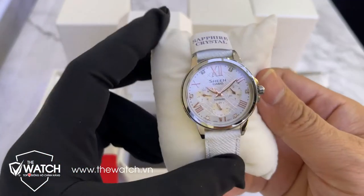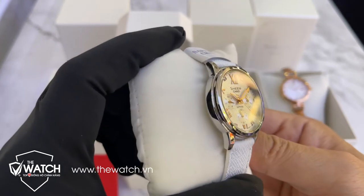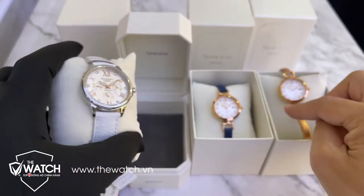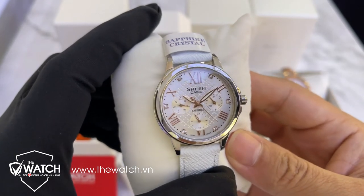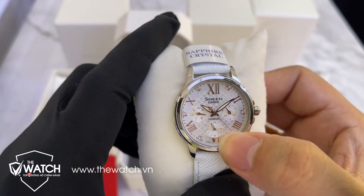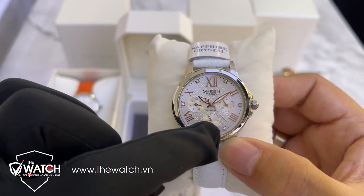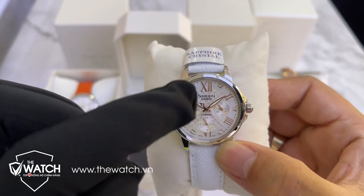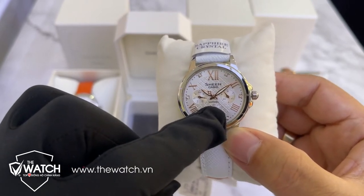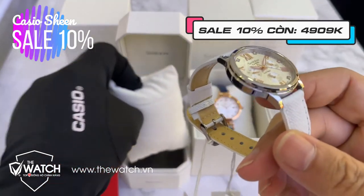Sang đến mẫu thứ ba, đây là một mẫu đồng hồ tôi đánh giá rất là cao. Dây màu trắng, mặt kính sapphire - sapphire của Casio đa số là sapphire nguyên khối chứ không phải trắng sapphire. Chức năng của mẫu này gồm có: thứ, ngày, và vòng 24 giờ. 24 giờ có nghĩa là 12 giờ trưa chỉ vào số 12, còn 12 giờ đêm chỉ vào số 24. Độ dày khoảng 6-7mm - rất là mỏng.